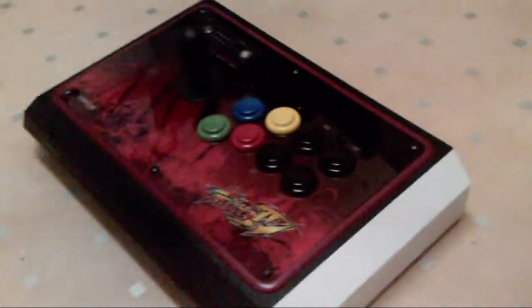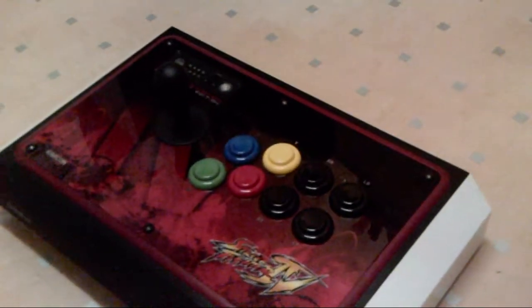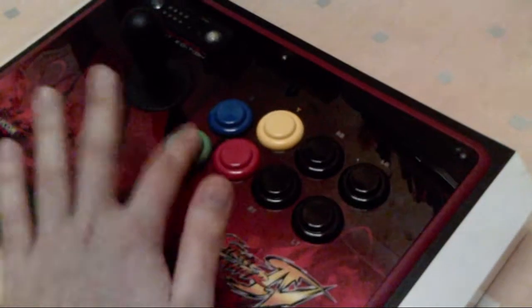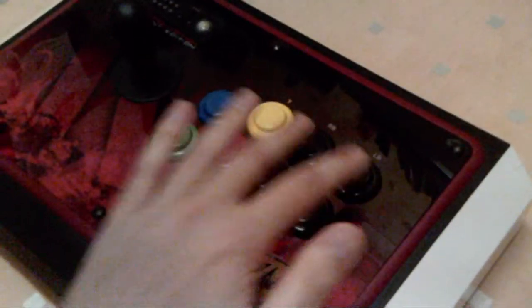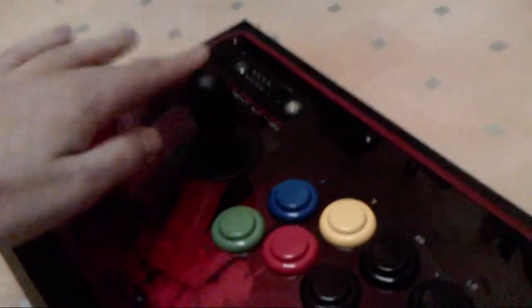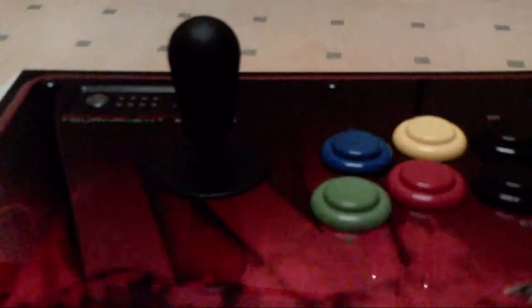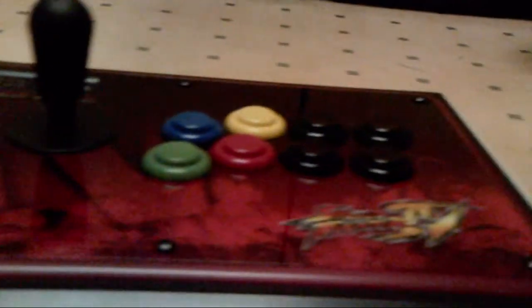Hello YouTube, this is my Street Fighter 4 Tournament Stick modified. It has been Americanised. It has got the American style buttons which feel so much more better with a bat top. As you can see it is so much better and cooler.